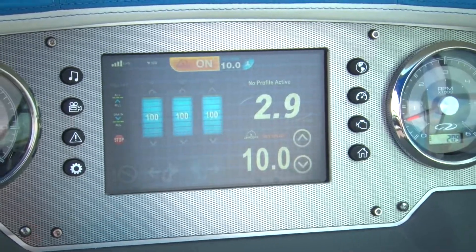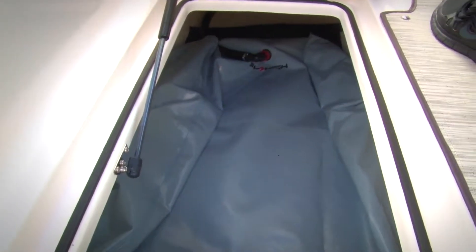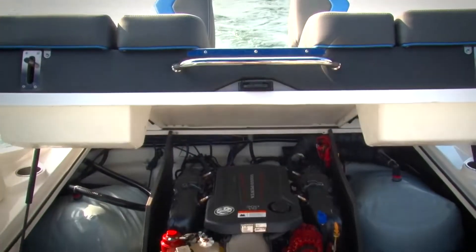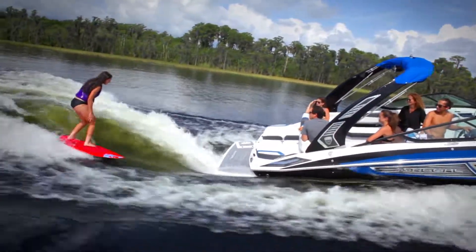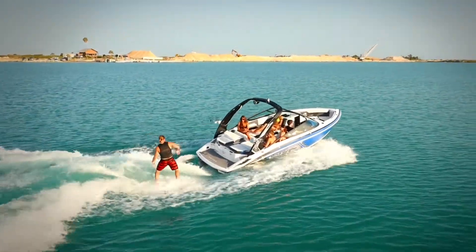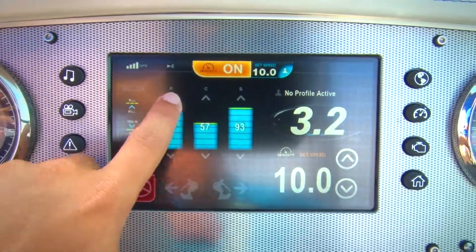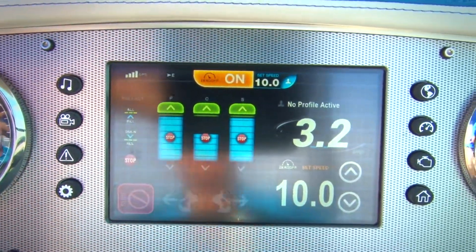First on the list is filling the ballasts. This can be done by using the Fill All tab — in only a couple of minutes, the boat will be evenly weighed to capacity, and for the majority of riders this will be the preferred ride setting. However, for those wanting to fine tune their surf system to their custom preference, each ballast can be filled or emptied individually by tapping the up or down arrows located at the top and bottom of each graph.